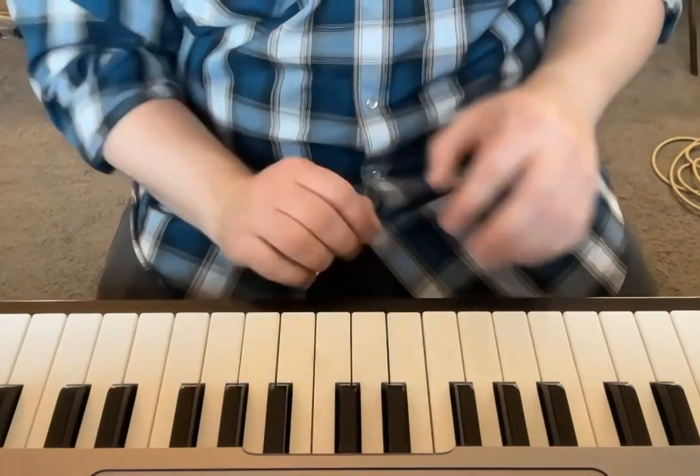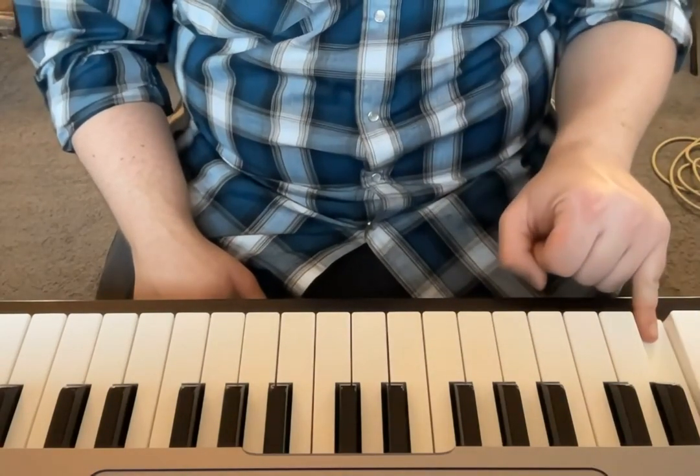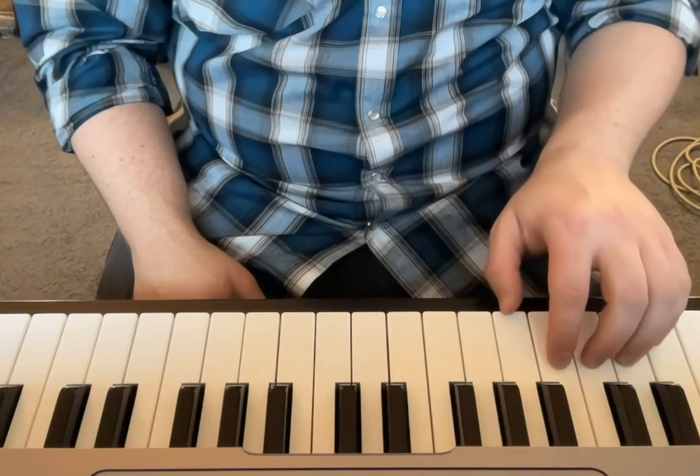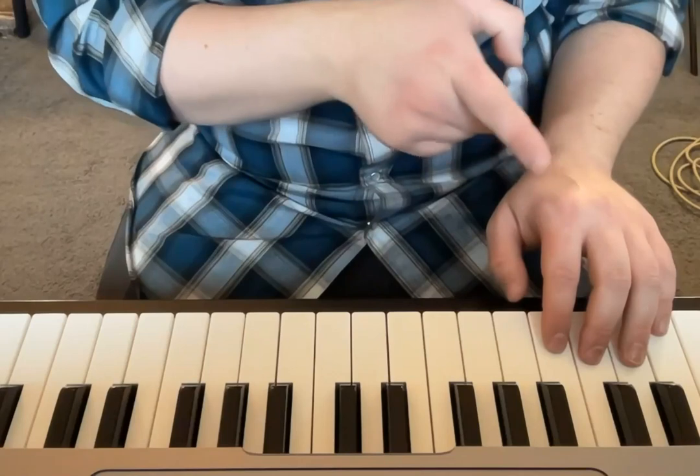And then on the other hand, we're going to do the same thing. We're going to go with our pinky on the lower C, so that right now we have C, D, E, F, G, with our fingers five, four, three, two, one.